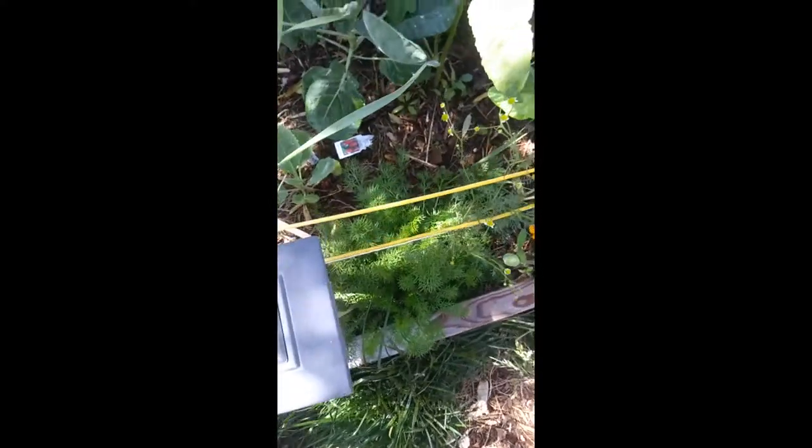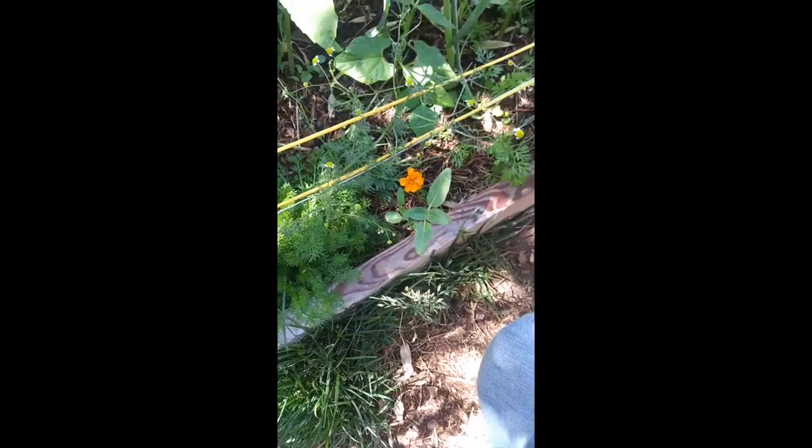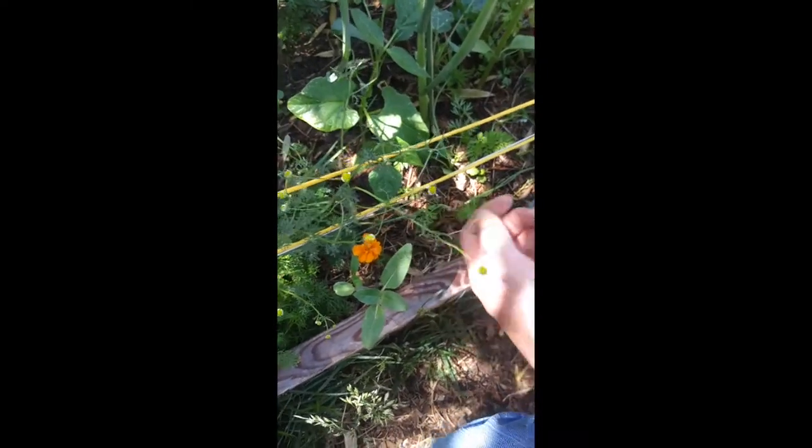We have our chamomile in here. I cut a bunch. These are just ones that haven't petaled out yet — they are just barely in the process of getting their petals.